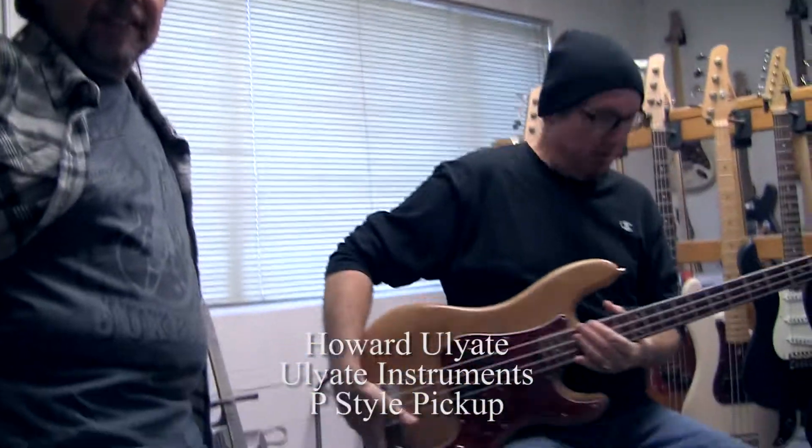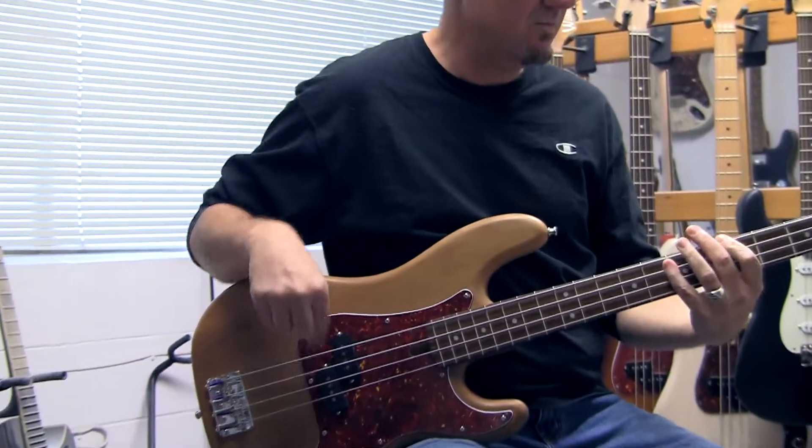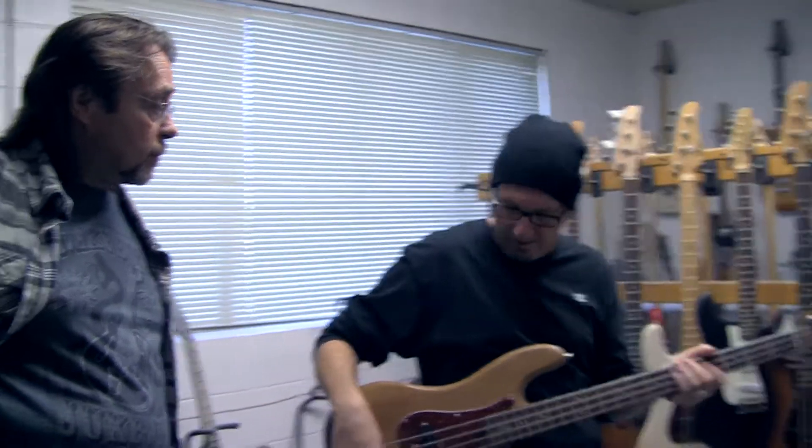I'm impressed. I never heard of them before I walked in here today. I gotta tell you, Howard makes incredible pickups. This is the third set of pickups that he's made for me, and all three sets are just amazing. Probably one of the hardest things to duplicate is a good V-Bass pickup. As simple as they are, they're complex in their simplicity — and this guy nailed it.